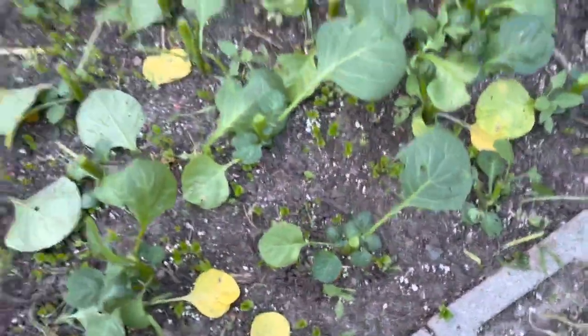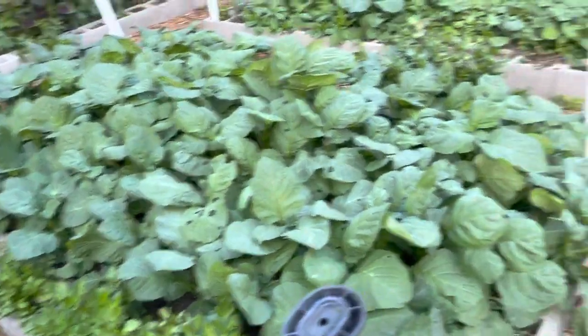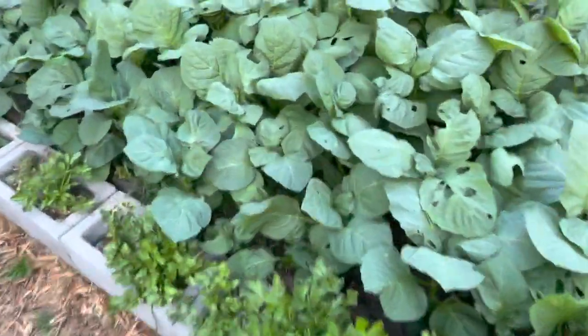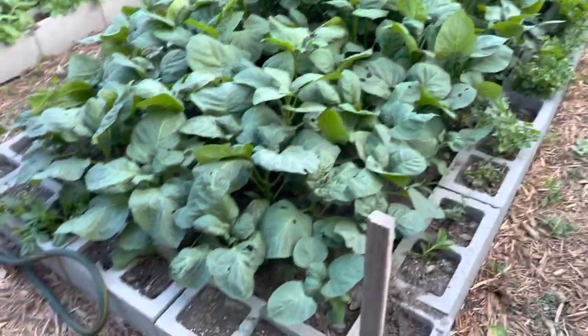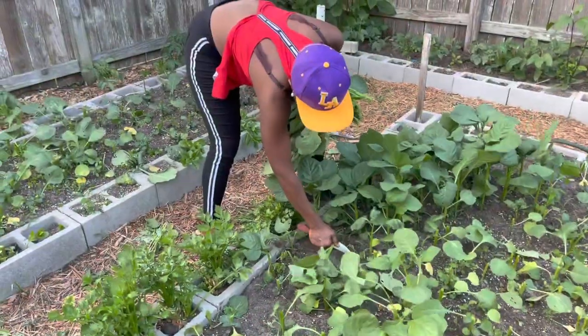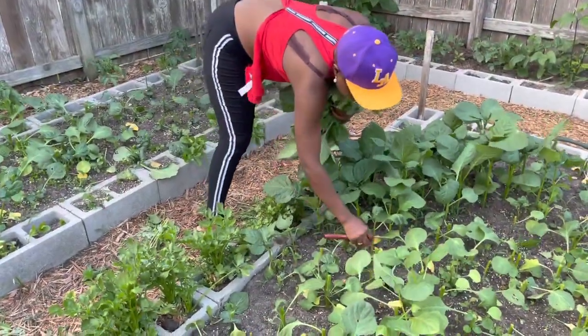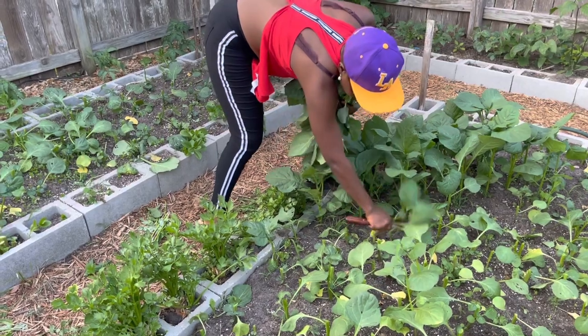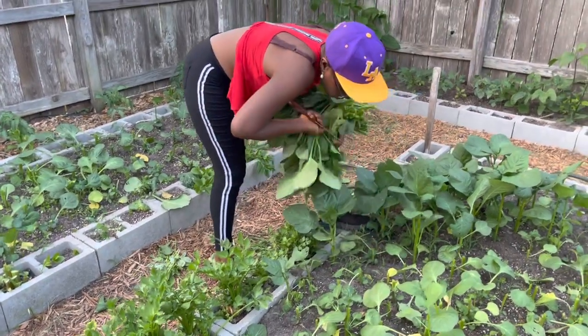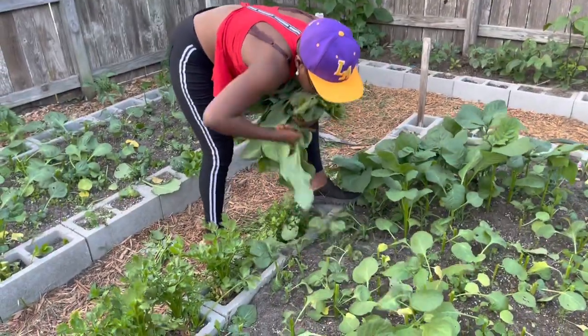Okay, let's do the second bed. This bed is bigger than the first one, slightly bigger. If you were to pay for this njama njama right here in this bed, how much would you pay? Let me know how much you would pay to harvest this njama njama right here. Oh my goodness, okay, let's get harvesting.